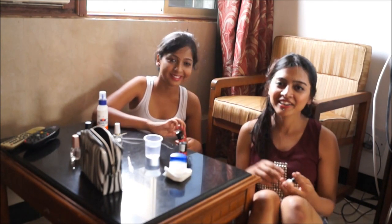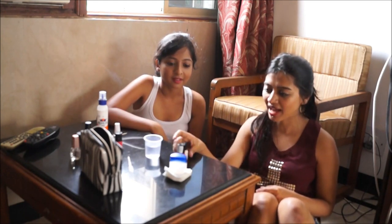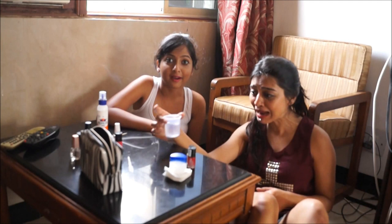Hey guys, so this is Prachi from Supra Australia — hopefully you know me by now. Hi guys, I'm Stacey from Stacey Kastana. I have a nail channel too, just like her. She does amazing nail art; we've been friends for like 3 years, sharing so much about nail art and stuff. We finally got a chance to meet yesterday.